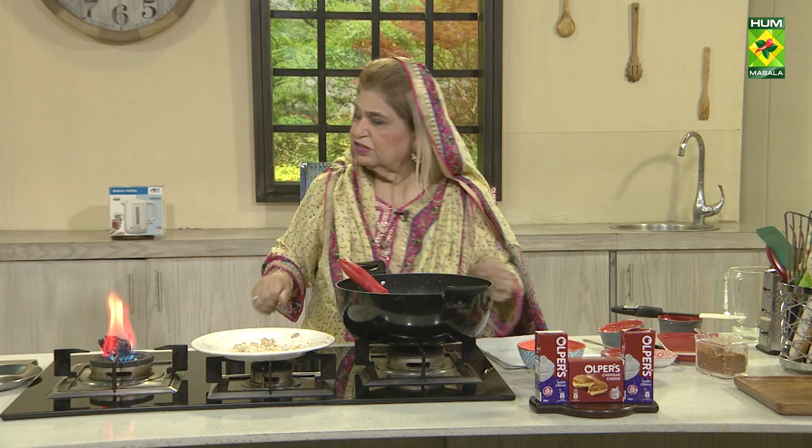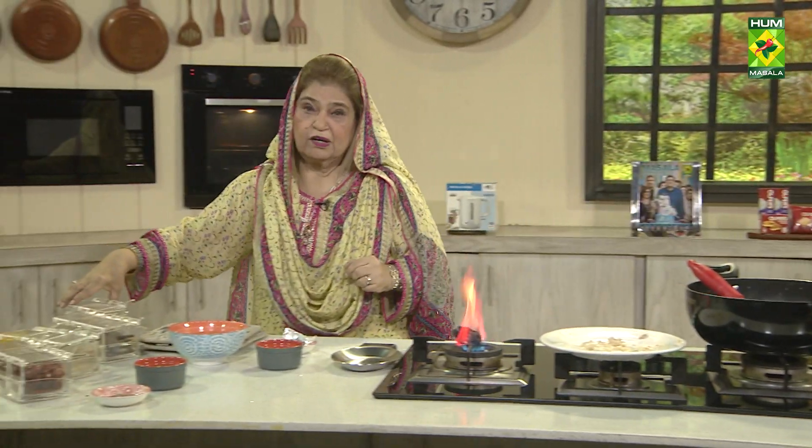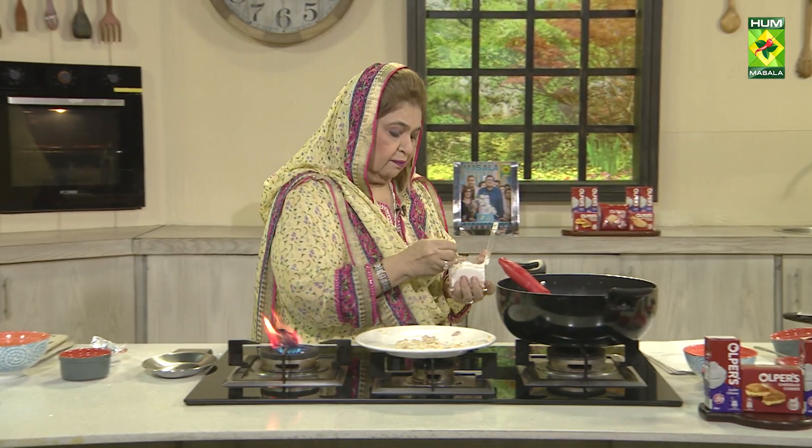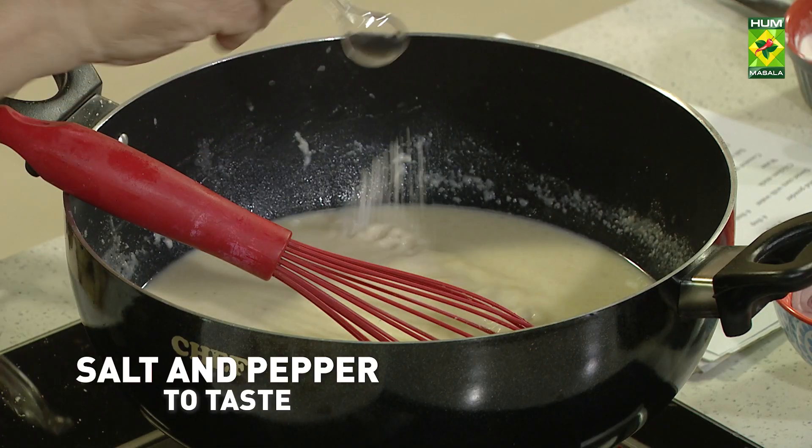Salt — not much, because there are two stock cubes. They are very salty. I am adding 3 to 4 teaspoons of salt.